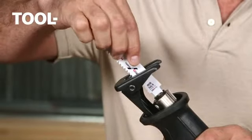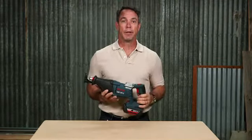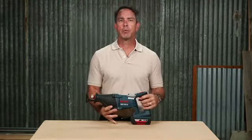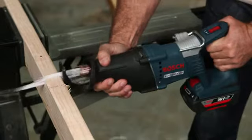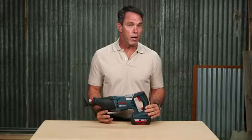With the Lockjaw tool-free blade change system and the rafter hook, this tool helps you stay efficient on the job. The 1651 can power through wood with nails, PVC, plastic, or galvanized pipe with ease, allowing you to tackle just about anything you come across.